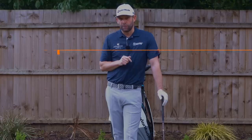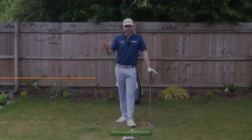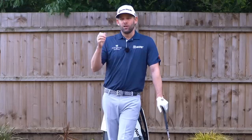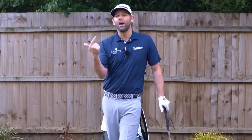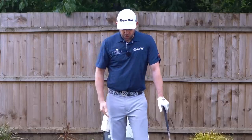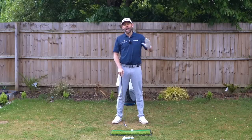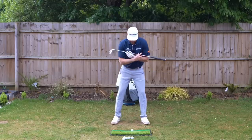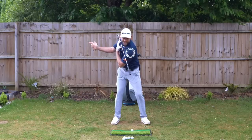Now the transition — going from backswing to downswing. If we had to pick one of these three movements, this is the one golfers get wrong the most. Not only do they move the shoulder incorrectly, but their concept is often wrong too. If you're trying to do something wrong, there's a good chance you'll do exactly that.